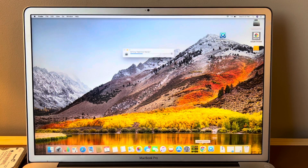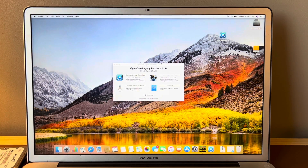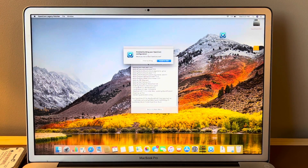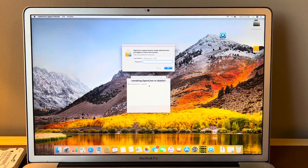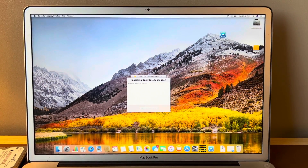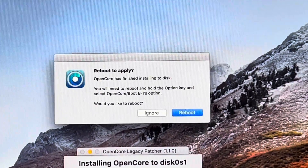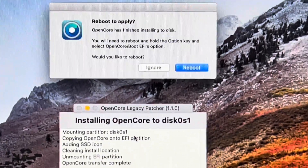We can get rid of Google Chrome — we don't need that anymore. Now we're going to click Build and Install OpenCore, then click Install to Disk. You're going to select your main drive; for me it's going to be Disk 0, which is my SSD. Then you're going to click the EFI partition, and it's going to ask for your password, and then it's going to install. Now, this part's important: you need to reboot, hold the Option key, and then select OpenCore slash Boot EFI.